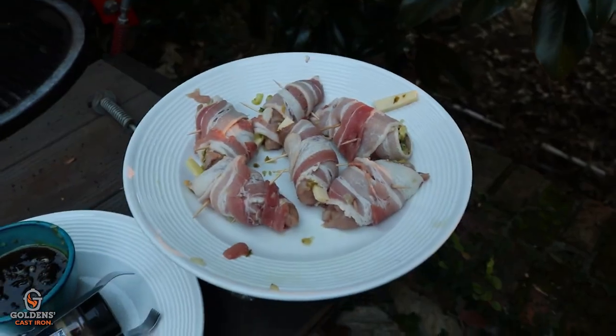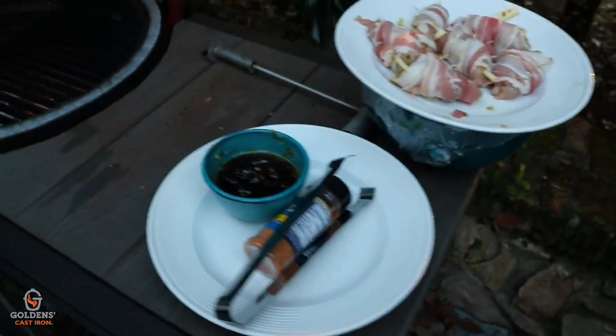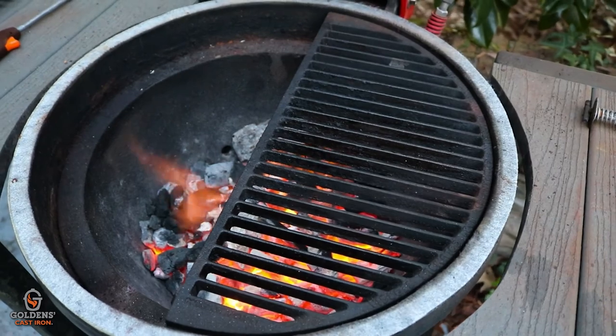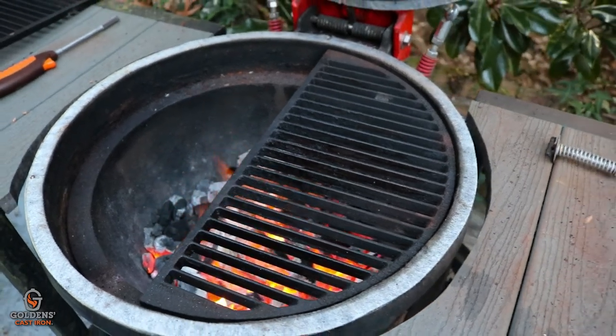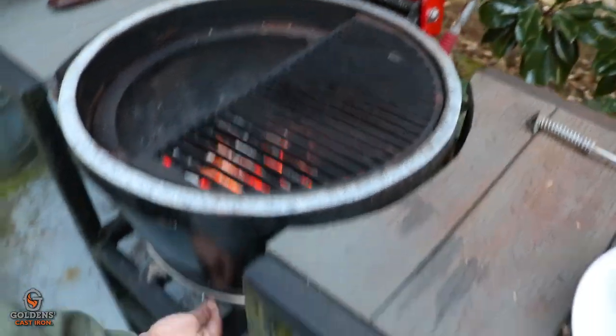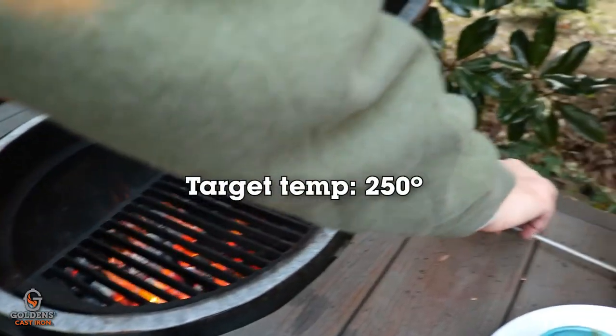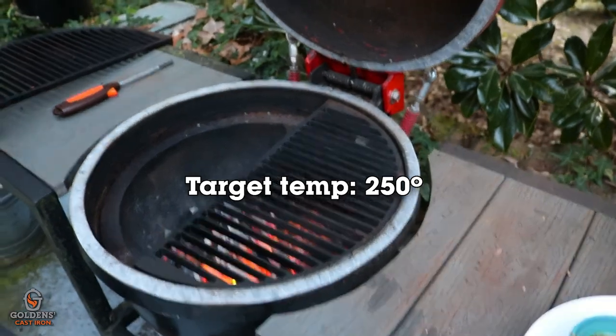So here we are, 15-20 minutes later. Got nice heat going on here. I'm actually going to restrict that airflow some. I'm going to put my grates on so they've got a chance to get hot, which won't take long. We'll close that up for just a minute and then it'll be ready to go.